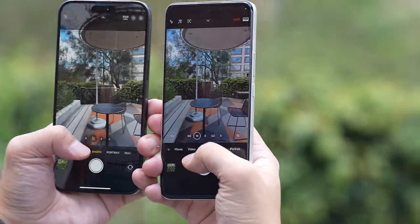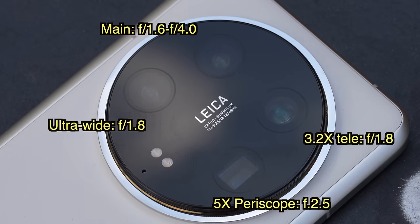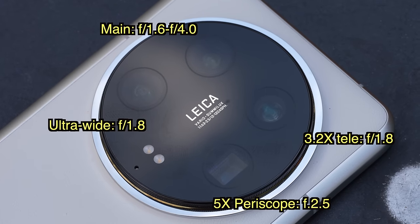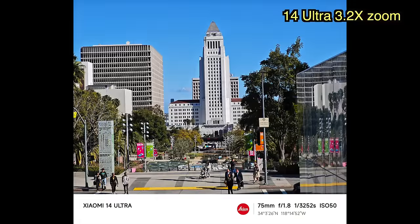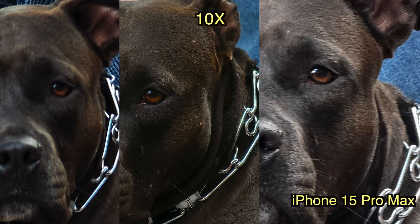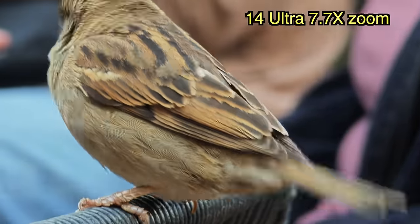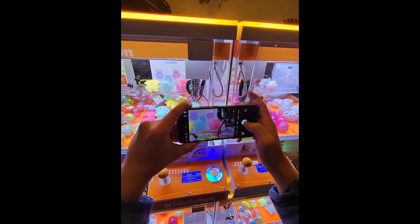Against phones like the S24 Ultra, Pixel 8 Pro, and iPhone 15 Pro Max, the sensor sizes here are just much bigger. All four lenses also have fast apertures — the main camera goes up to f/1.6, the 3x zoom and ultra-wide both have f/1.6, which is much faster than what Apple, Samsung, and Google offer. Even the periscope zoom lens has an f/2.5 aperture, faster than what the Oppo Find X7 Ultra offers. Factoring in megapixel count, sensor size, and aperture, the Xiaomi 14 Ultra has the best combination of any phone right now.